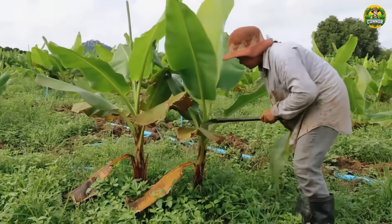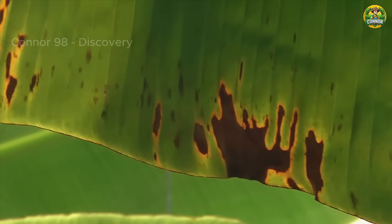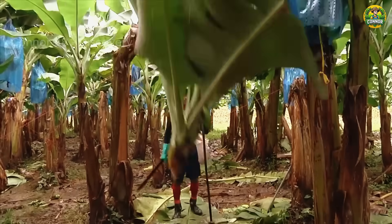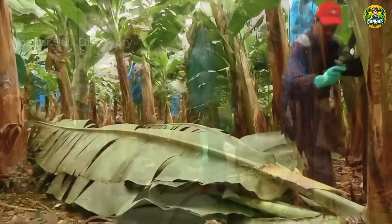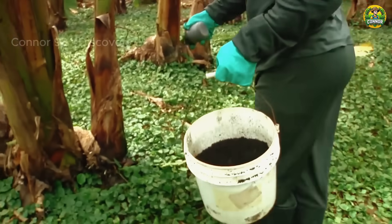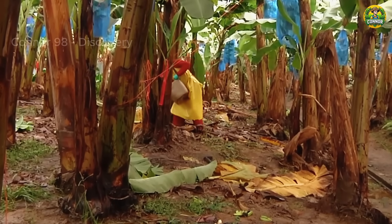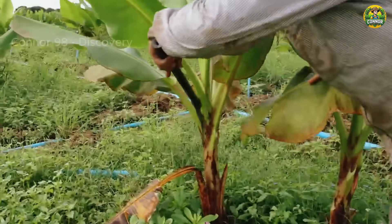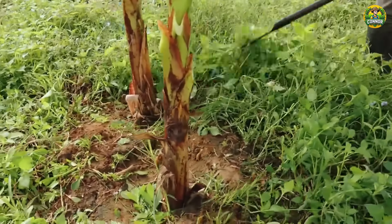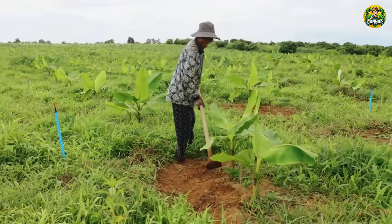Regularly remove dead or damaged leaves to promote healthy growth. Bananas are heavy eaters and benefit from regular fertilization. Weeds compete with banana plants for nutrients and water, and they can also harbor pests and diseases that can harm banana plants. Clearing weeds reduces competition, allowing banana plants to thrive unhindered.